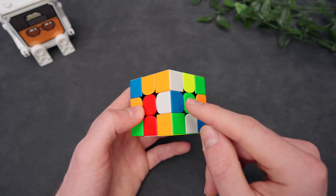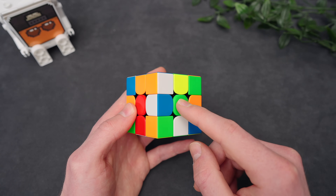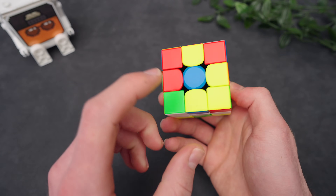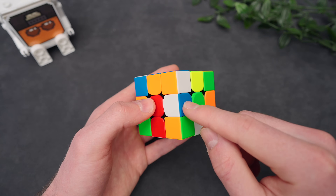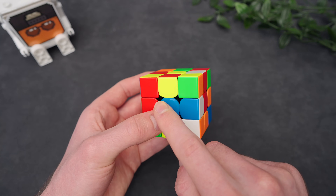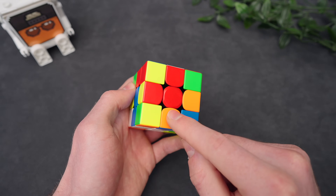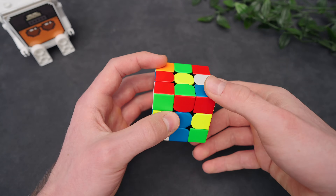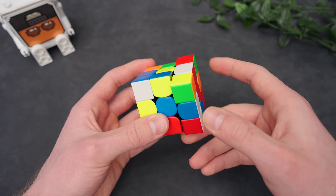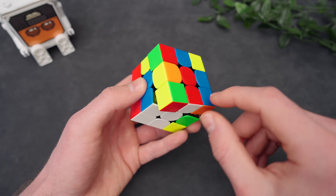The next case is if the white edge is aligned to a center of the opposite color. You should know the opposite colors: red is opposite of orange, green is opposite of blue. If this happens, you can just bring this edge over to its correct center, which is on the other side. So now blue is aligned, then we insert it. Now if this edge — the red edge — was solved, you just put it back again. So once again, we have this edge right here. Bring it over to the blue side, insert it, and then realign this cross edge.